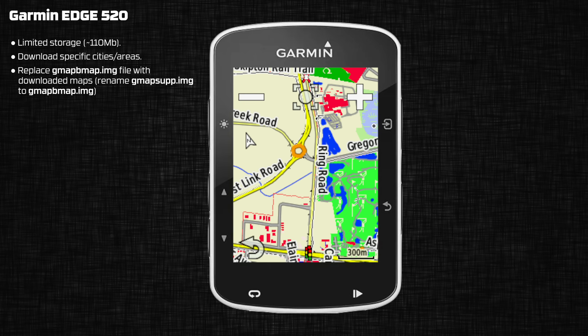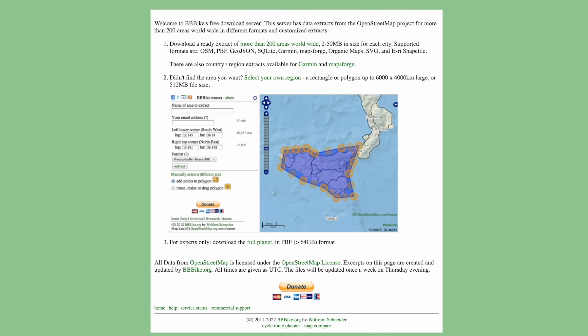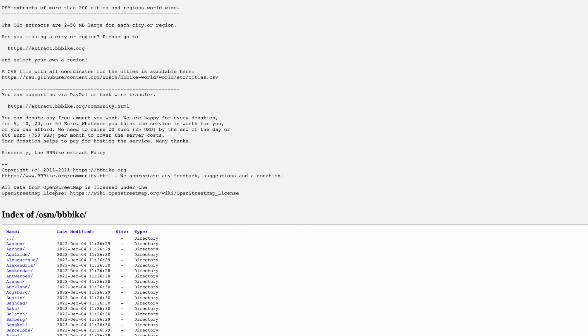When it comes to the Edge 520, things are a little different because this unit has very limited storage — only around 110 megabytes of space all up, and about half of that is taken up by the system, so you won't have much to play with. The way to get around this is to download specific cities or areas only. The BBBike website already has a lot of predefined cities — around 200 or so to select from.